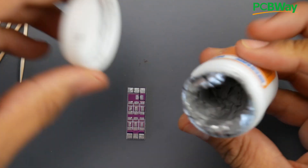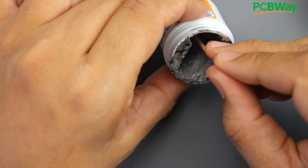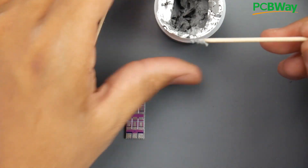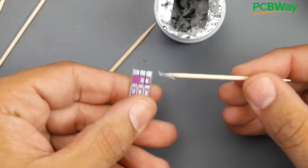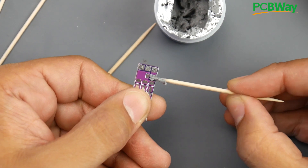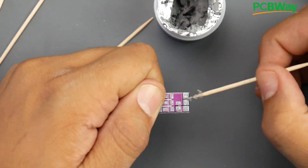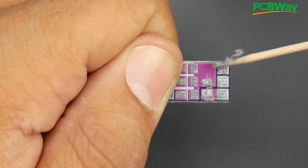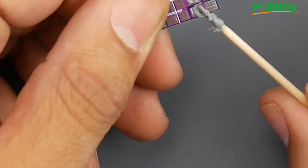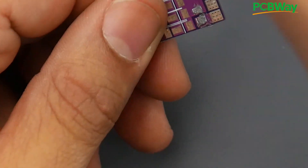First, get your solder paste. This is solder in paste form; it has a very low melting temperature and also has flux in it, which makes things so much easier. I highly recommend a syringe. I'm going to apply some to the resistor pads — just a tiny bit. If you have a stencil that makes things even nicer. I want to add just a tad more on this side; when you heat it up it'll lock into place.